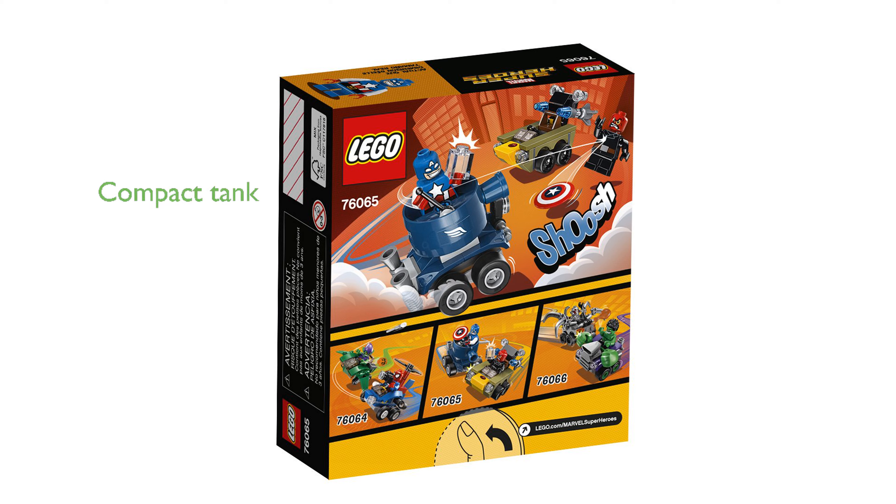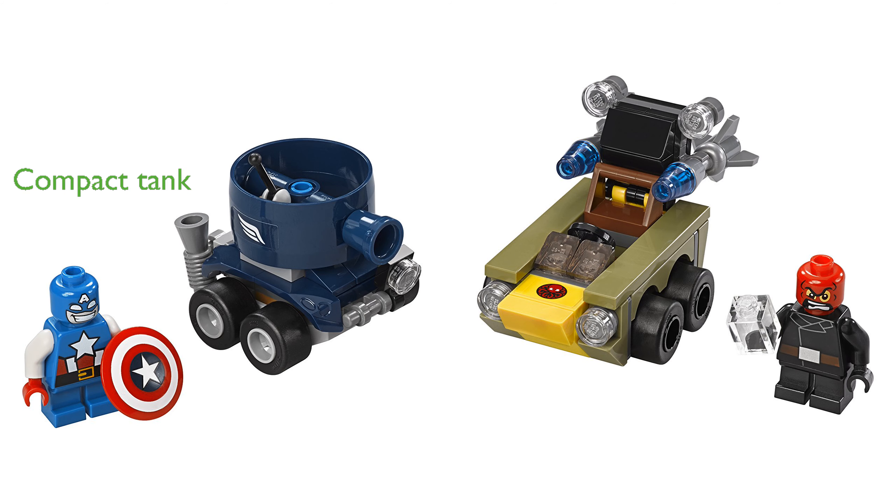The dimensions of Captain America's tank are over two inches high, one inch long, and one inch wide, making it a compact yet detailed piece. Red Skull's vehicle measures over one inch high, two inches long, and one inch wide, ensuring both vehicles are well-proportioned for imaginative play.